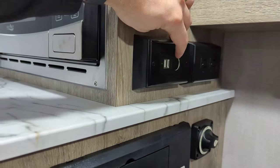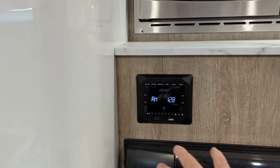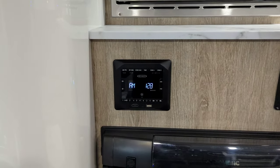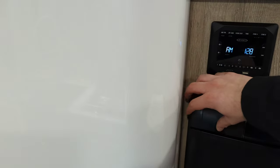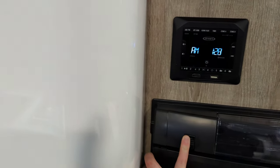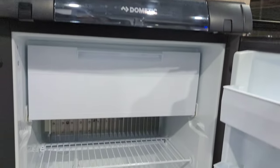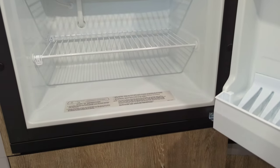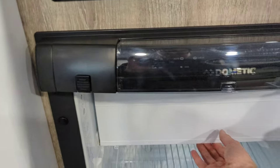Outlets, USBs, and an AC adapter. Standard microwave, AM FM radio, HDMI so you can hook that up if you have something else you want to plug into that, no problem. And then you've got the fridge, and this is going to be a gas and electric fridge — single door, with a little bit of a freezer unit here.